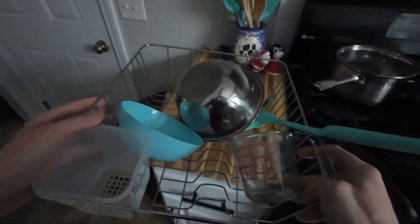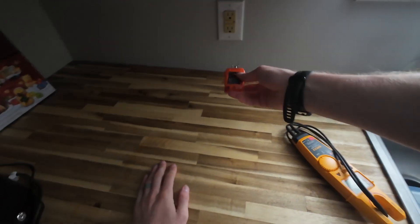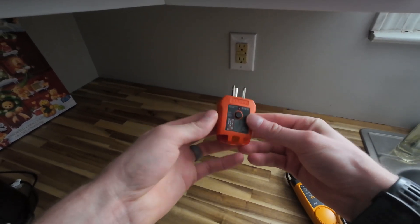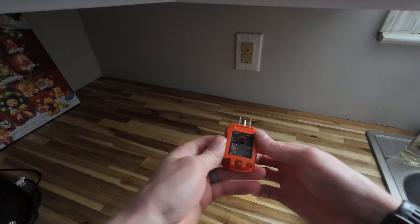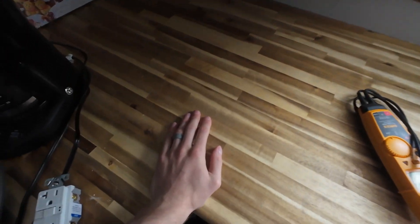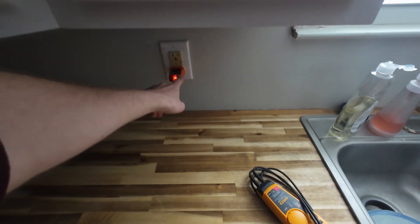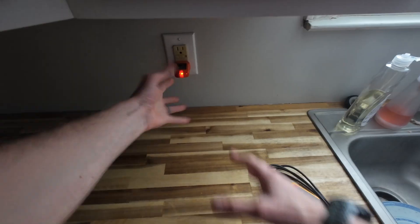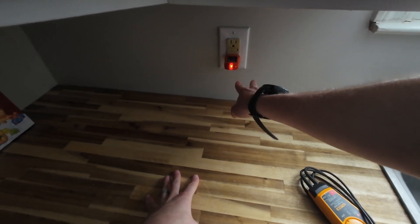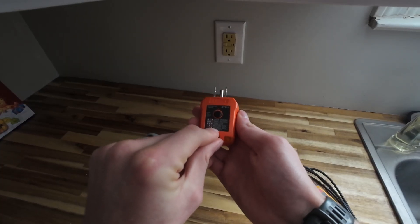We got our work area cleaned. First thing: make sure you have a GFCI tester. This one's by Klein. It has a little button with a color code — I like to stick it in. Now you'll see it's supposed to have a two-color code; correct is the two yellows.